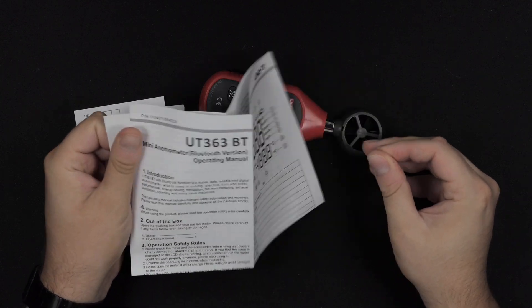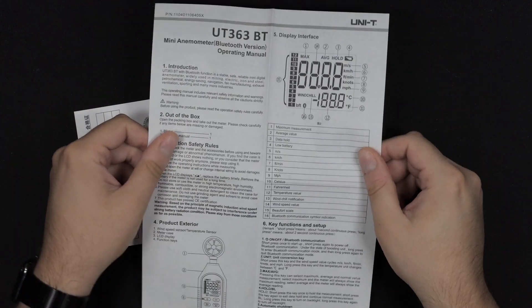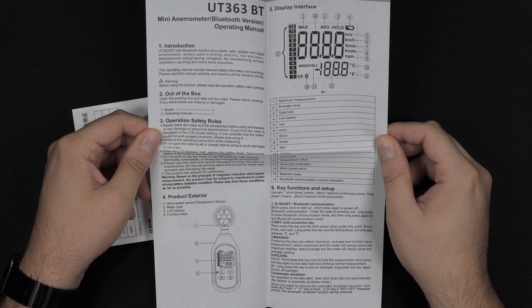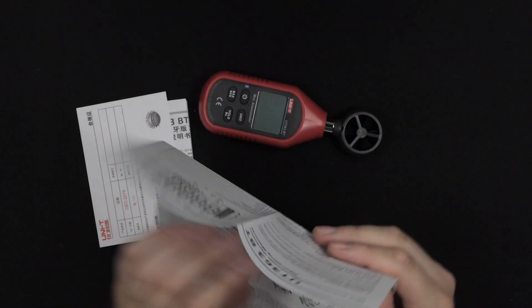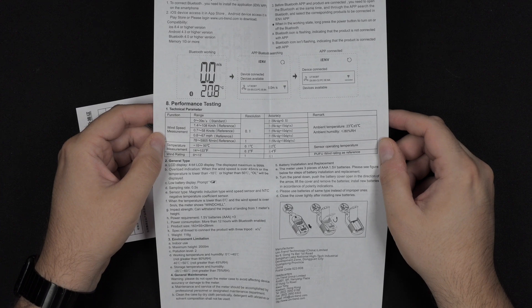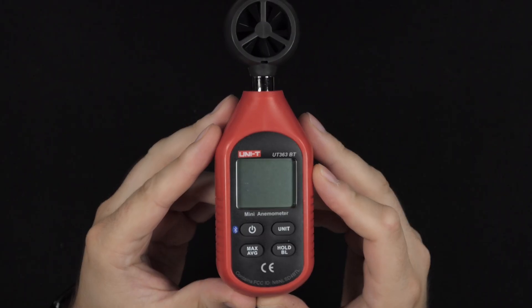That's probably something the seller put in just to make it compliant with the European market. But there's not really much to it — like the sound meter, there are only four buttons and it is very easy to control. The most advanced feature is probably the Bluetooth capability for connecting to your phone.